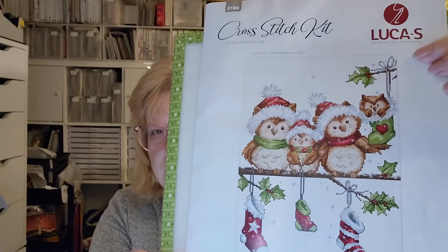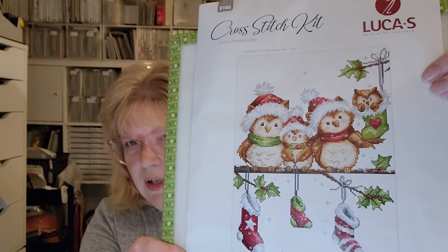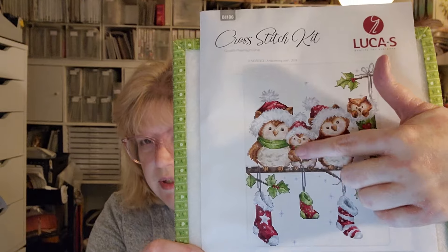I have a lot of WIPs so I'm not going to say I hope to finish them all this year because that's not possible. I would like to have a much smaller number, so I'm going to work really hard on finishes this year. This one is a kit by Luca-S and it's just called The Owls — it's a cute Christmas kit, I love owls. There's even a little owl in the stocking. I have a small start — I started in the middle on this little guy right here.